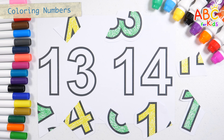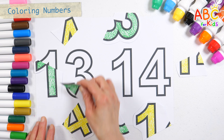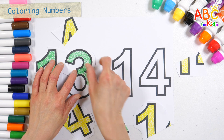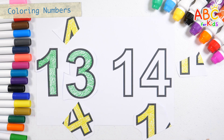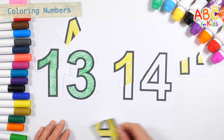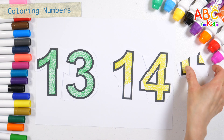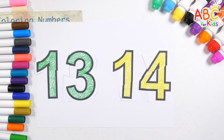Fourteen! Shall we put the numbers that have been turned into pieces back in place? This old man, he played one. He played knick-knack on my thumb. With a knick-knack patty-whack, give a dog a bone. This old man came rolling home. Thirteen! This old man, he played three. He played knick-knack on my knee. With a knick-knack patty-whack, give a dog a bone. This old man came rolling home. Fourteen! Very good!